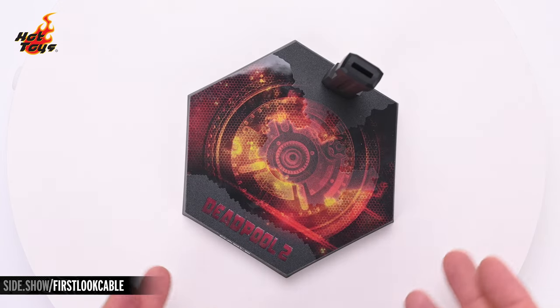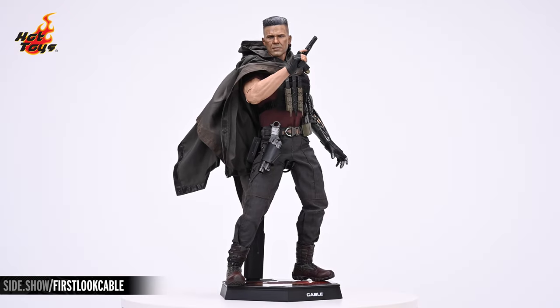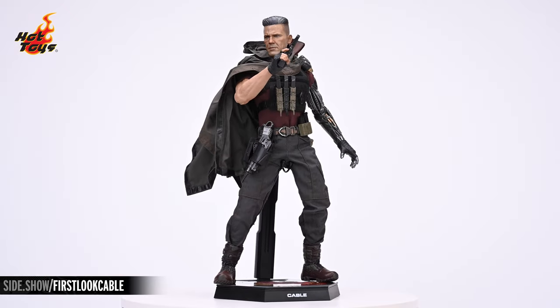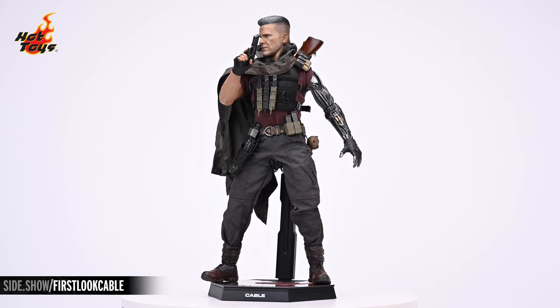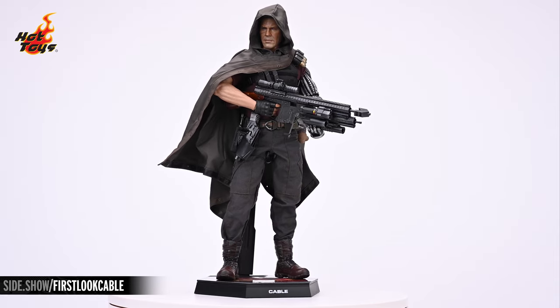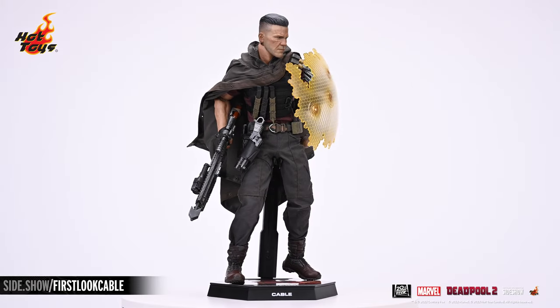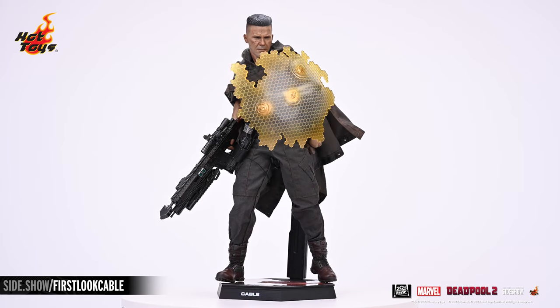And finally, here's a closer look at the graphical elements on that hexagonal base. This has been Sideshow's First Look at the Cable Special Edition 6-scale figure by Hot Toys from Deadpool 2. Be sure to like and subscribe and tune in to Unsealed and Revealed for a weekly dose of 6-scale shenanigans. If you'd like more information about this figure, follow the link below. And as always, don't forget to let your geek side show.